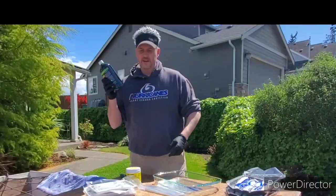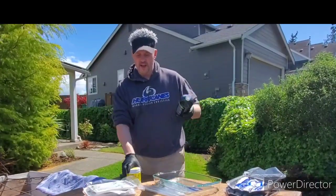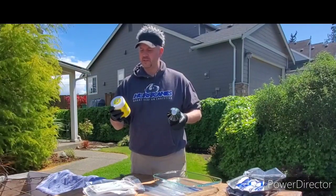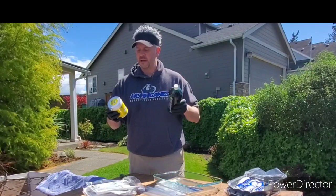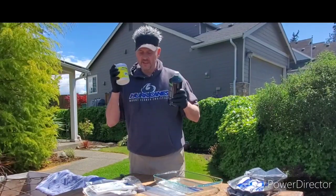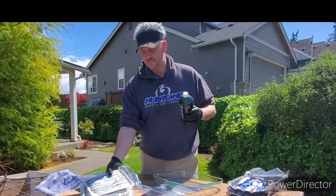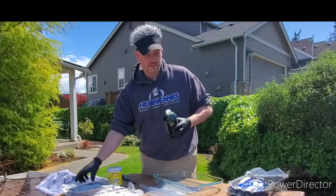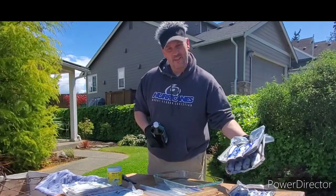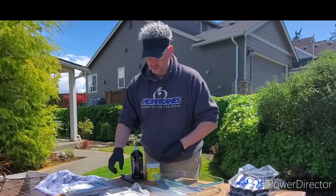My plan is to use half of the brine for 36 herring, then the other half for the rest, and I'm going to shake in some of this other brine mix. This second product makes up to two quarts and is a backup option. I'll use the liquid brine for some and this powder for the others.